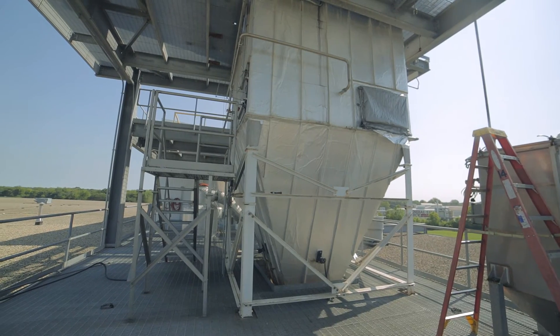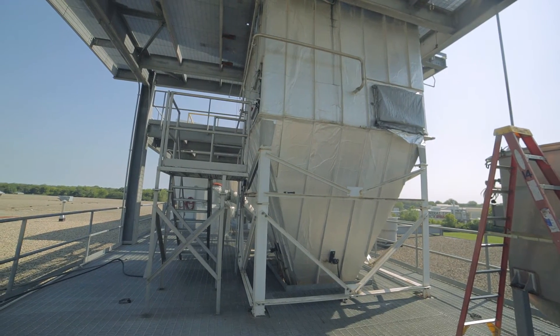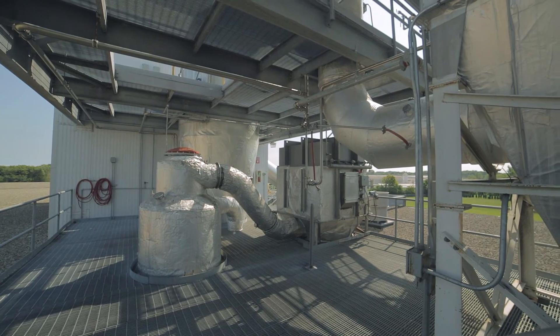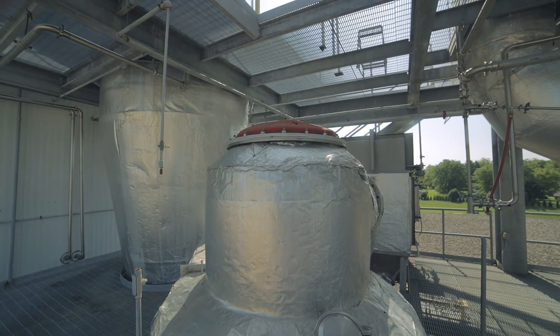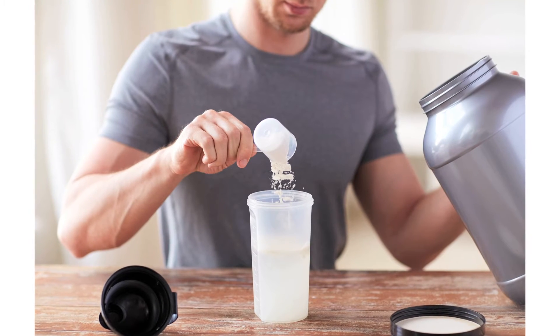For our dryer, we can get all the way up to 30 pounds a minute, which means you're producing a lot of product very rapidly, which is good.